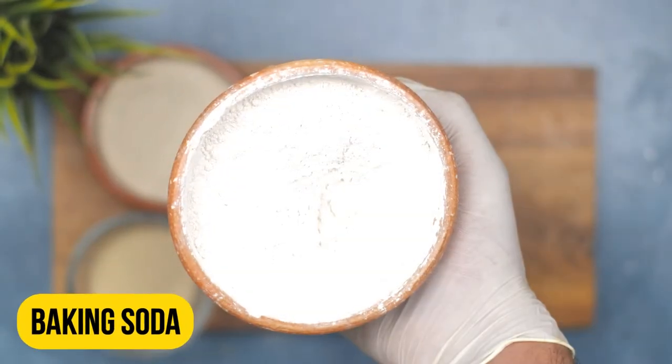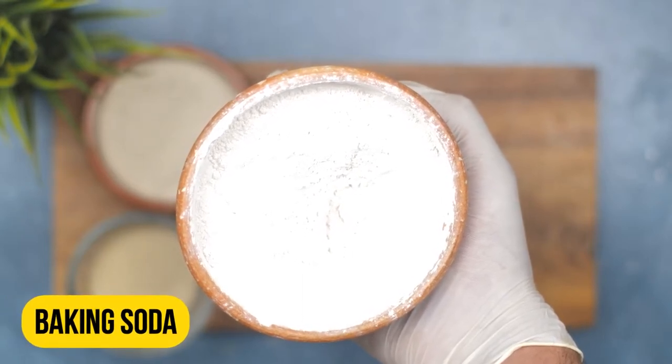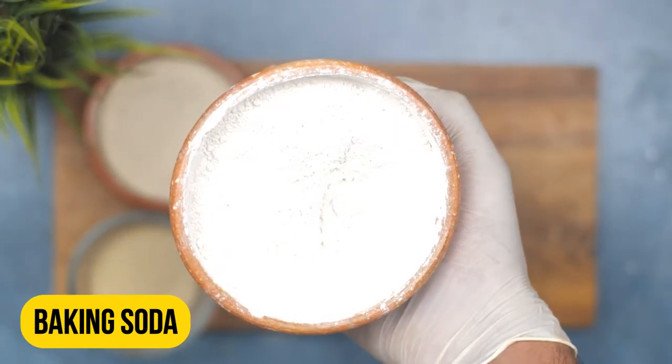Baking soda is a natural deodorizer that can also absorb moisture, which roaches are attracted to. Start by taking two tablespoons of baking soda and adding it to a mixing bowl.